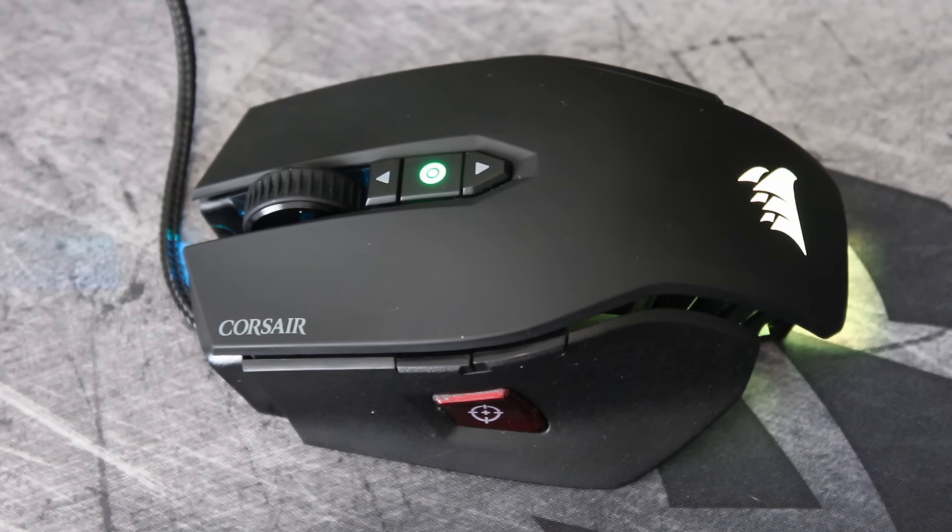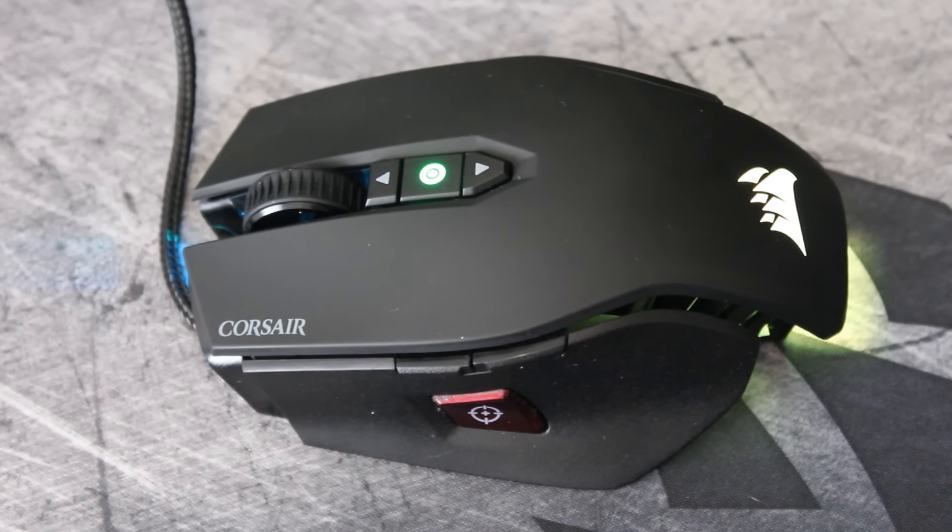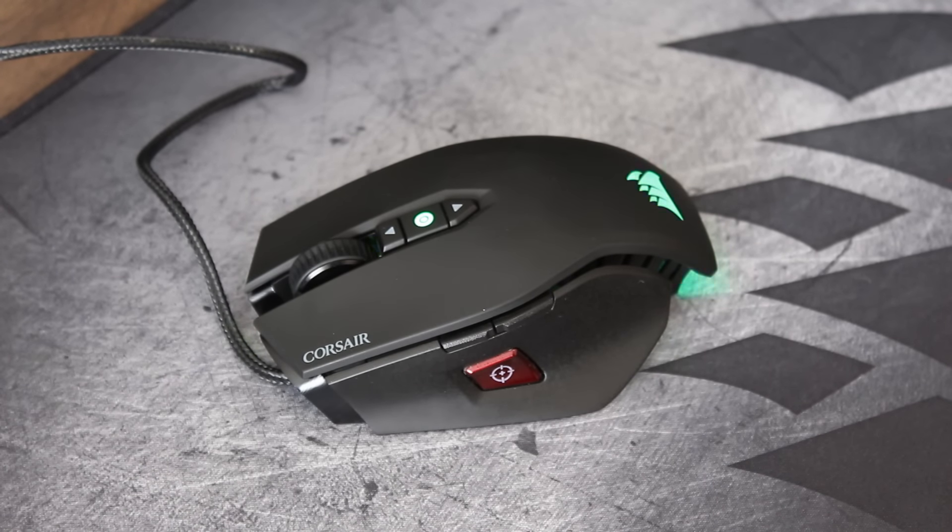Hello ladies and gentlemen and welcome back to Tech Showdown. My name is Kevin, this is my co-host Teddy, and today we're going to be checking out the Corsair M65 Pro RGB gaming mouse. Some of my longtime viewers will have noticed that I've already covered this mouse before — I did the older Corsair M65 a long time ago. I want to say thank you very much to Chris over at Corsair for providing me with this gaming mouse so I could do this review. Let's jump straight into the specs.